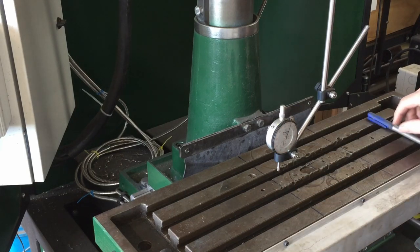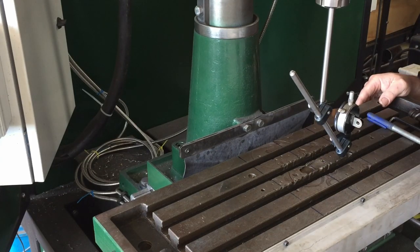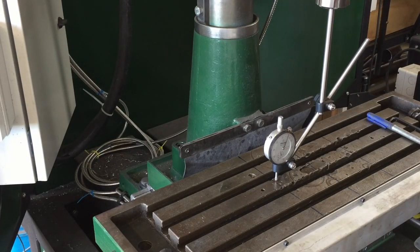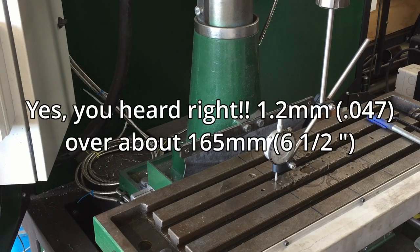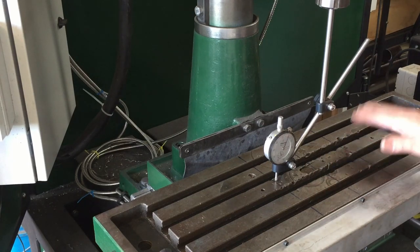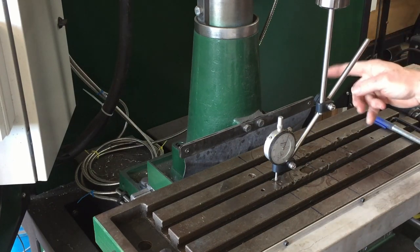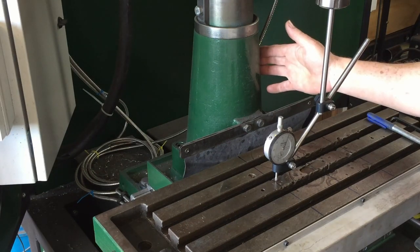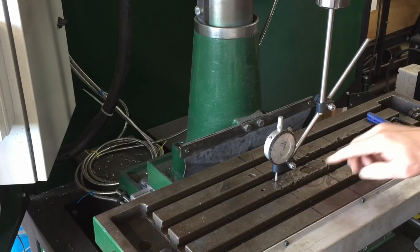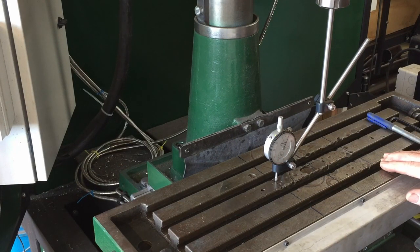I'm expecting a big number... and yes - that tells me we're 1.2 millimeters out. That is huge - that's like 60 thou or something like that. So I'm inside the measurement window here and I think if I put a 1.2 millimeter shim on this side of the column it will tilt the head, lowering one side and lifting the other. Let's try that and see if it gets us within the ballpark.